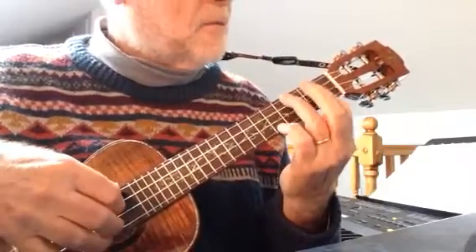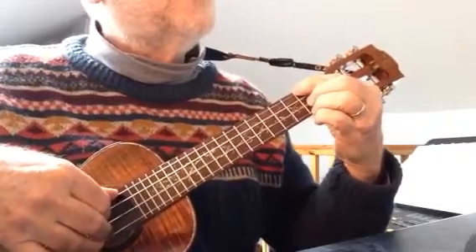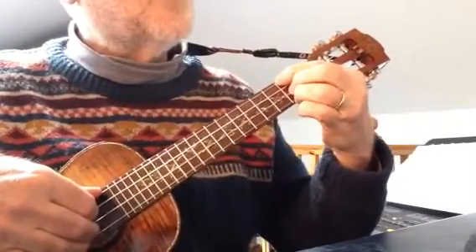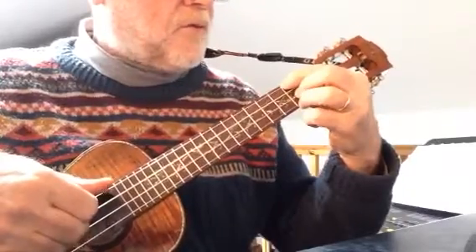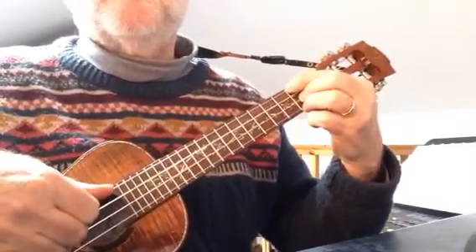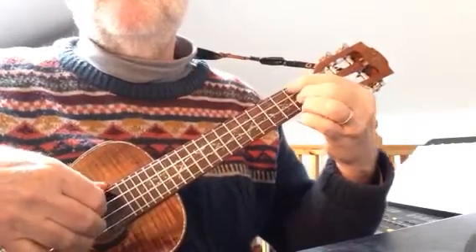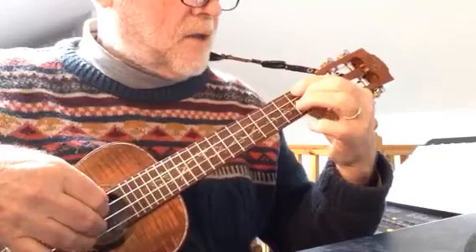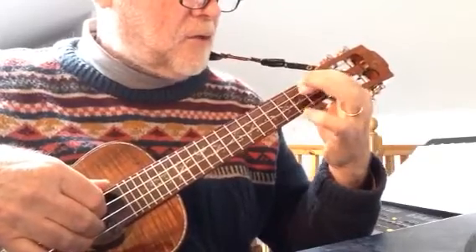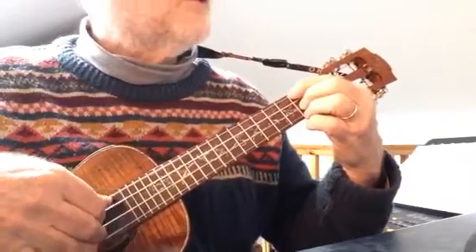Back to there again and back again. Now a D — really a D7, but it's got a 6th in it as well. And that is best played with fingers 1, 2, 3. Notice my finger is a little bit away from the fret. You can get away with quite a lot of times playing further back along between the frets than you would on a guitar.